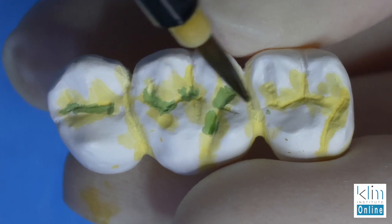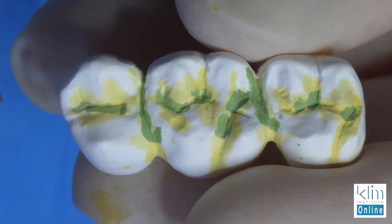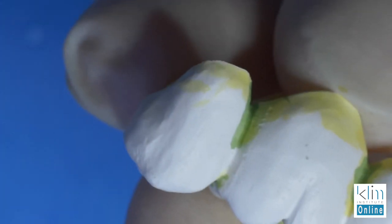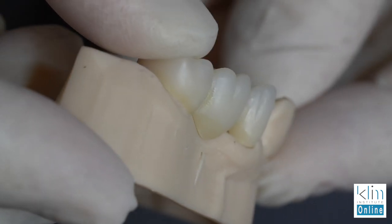We could try to stain and glaze that in. In fact, in this case we're going to use the meal. But I find that it's better to do my basic color infiltration in the green state, where we're conditioning the restoration. We're internalizing that color in the restoration before we fire, and then we add any type of meal characteristics just to highlight the restorations and make sure they blend in. That's pretty much my flow when I'm working with zirconia, and I do a lot of zirconia in my clinical theater.